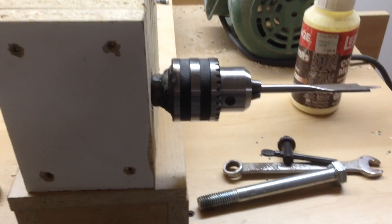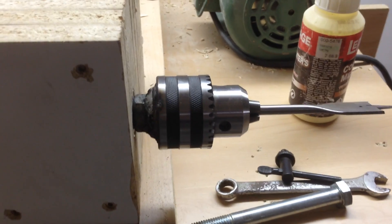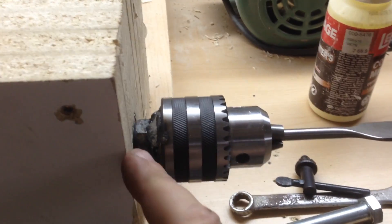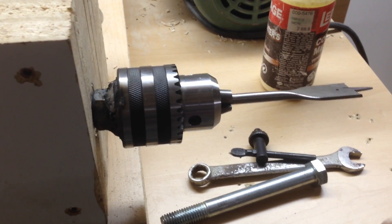Okay folks, welcome back. I've had a little bit of time to spend on the drill press and what I've got done — not a lot — but I did get that nut welded on the end, and what I'm going to do in this video is just show you how I did it.